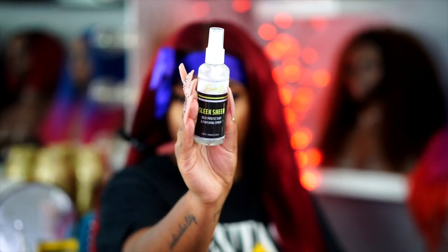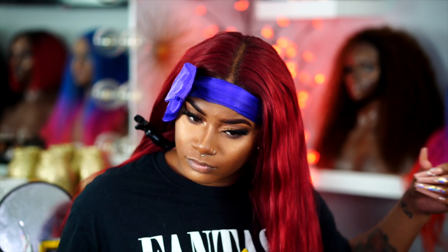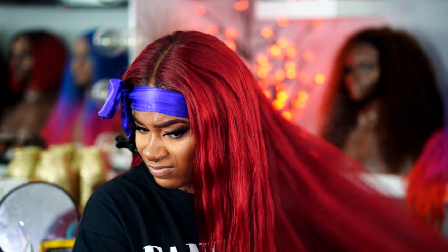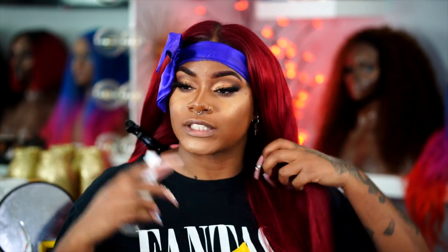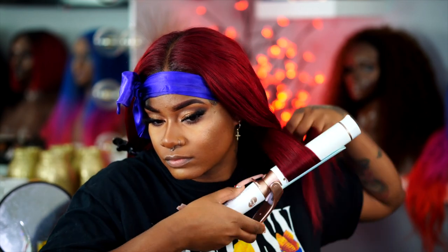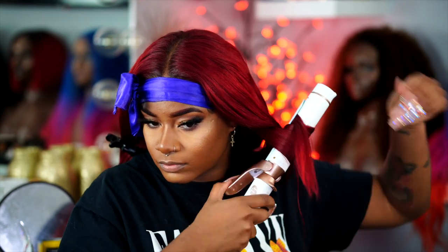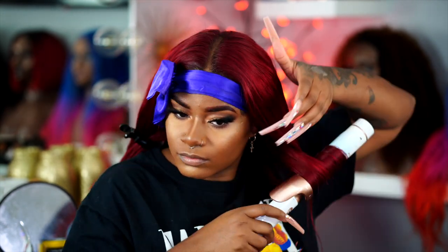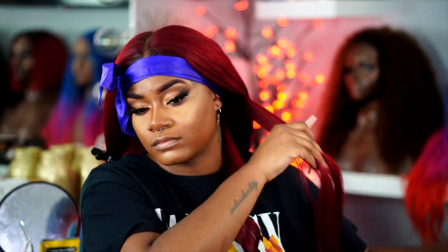I'm going to take a little bit of Erica J's Sleek Shine Heat Protectant Spray. I love using this for all of my natural raw hair textures — I used it with the chambray hair, Indian raw wavy, and my original raw Mongolian body wave. I just think this sheen spray is superb for natural hair in general. Now I'm going to go ahead to curling the hair.